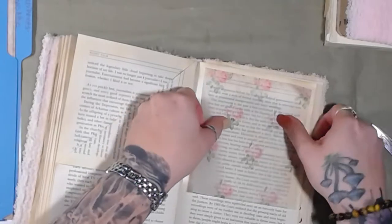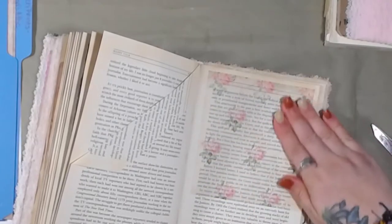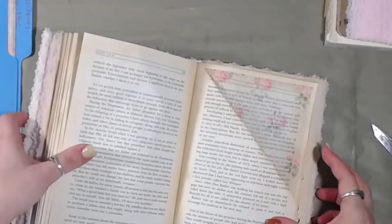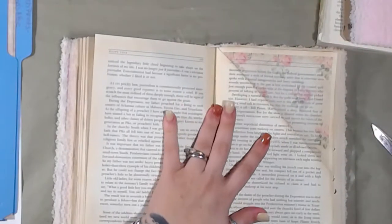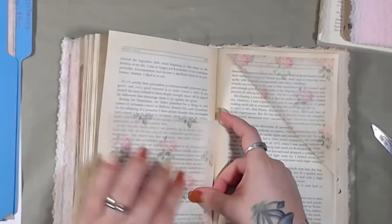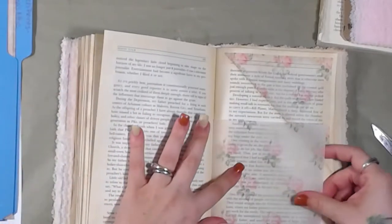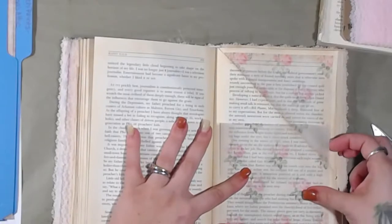Oh, perfect. Oh man, that is so pretty. I love this paper. All right, let's see. We can move this over there. Let's see what we can do with this. I really like this — I'm going to use this bottom part here. Or we could do a double pocket right here — that would be a lot of fun.